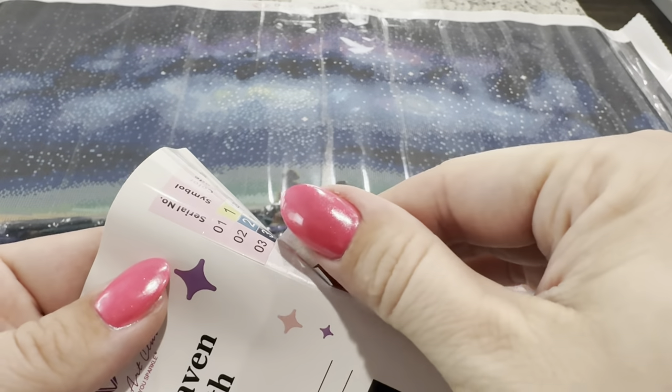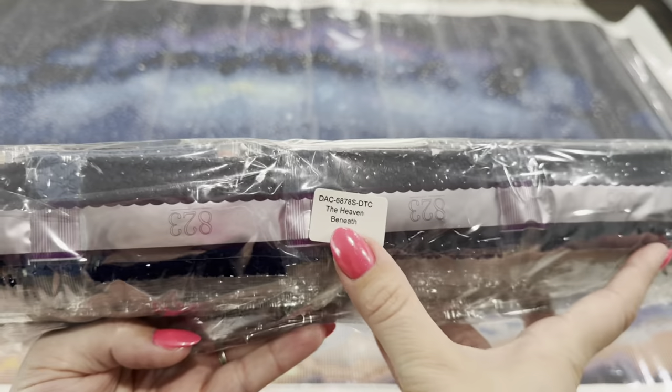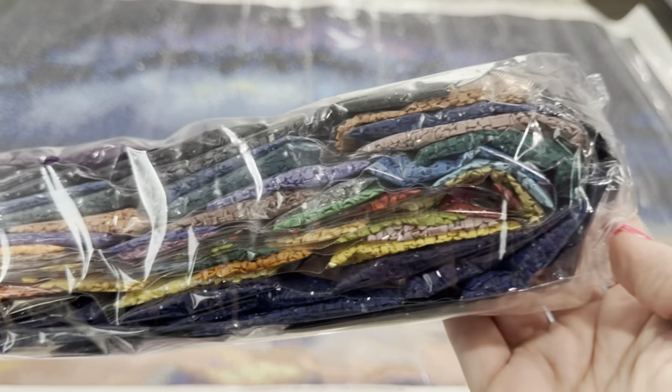These stickers are already pre-cut, so it's going to make kitting up super easy and quick as far as labeling your containers or baggies. Your drills are going to come in a bag that's going to be labeled for this canvas if you like to keep your drills and canvas separate.